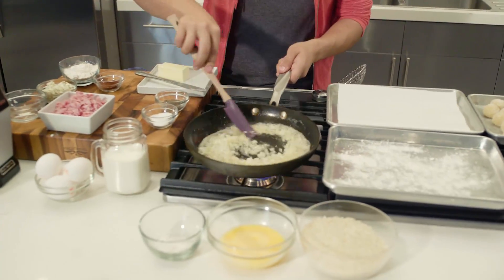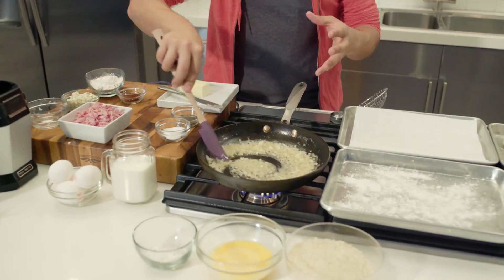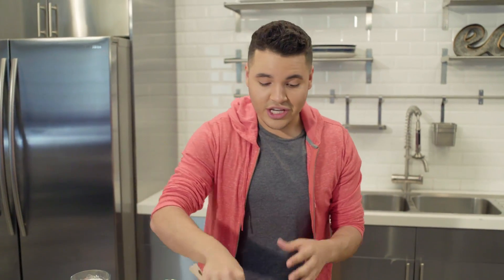We're going to slowly cook these croquetas. This is exactly the color we're looking for — nice translucent onions. It smells amazing already. That smell of butter reminds me of culinary school, when we used to start every recipe with butter.